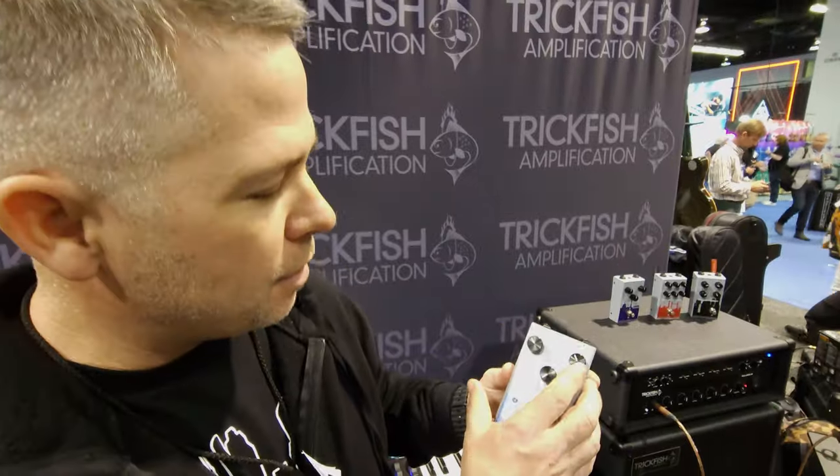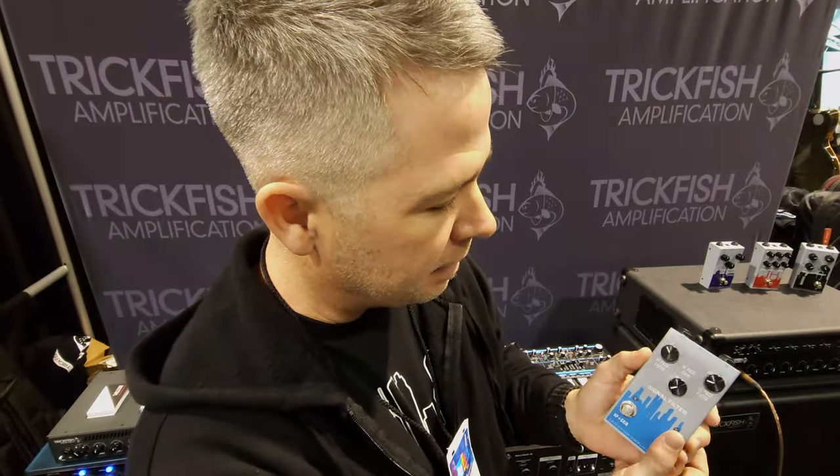First is the Signal Filter — a simple high-pass and low-pass filter, switchable for both sides. It's really great at taming the low-end and the high-end on your rig. Using the low-pass as an instant-access tone knob is pretty cool too.